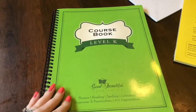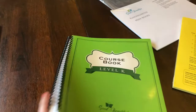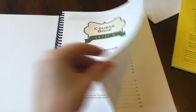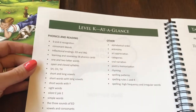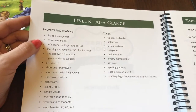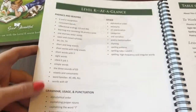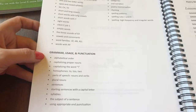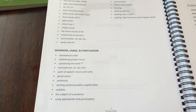Here is the course book, the Level K course book. It's nicely bound. The second edition tells you Level K at a glance — so what things are we going to be learning? We're going to be learning phonics and reading with B and D recognition, consonant blends, and then you can see everything else. Before your child starts this curriculum, they do need to know the letters, the letter names, and the basic letter sounds. So that's something I'm working on with him right now.